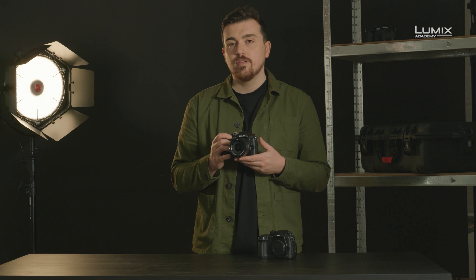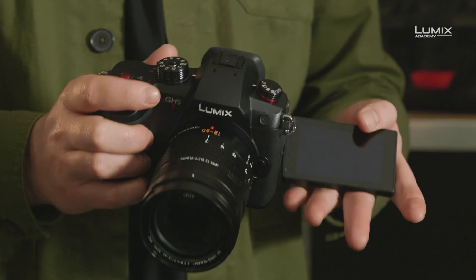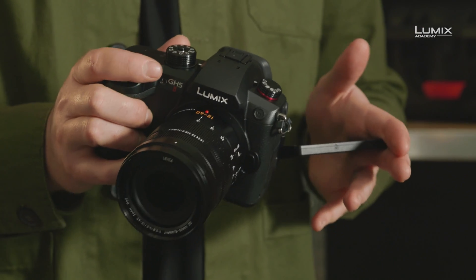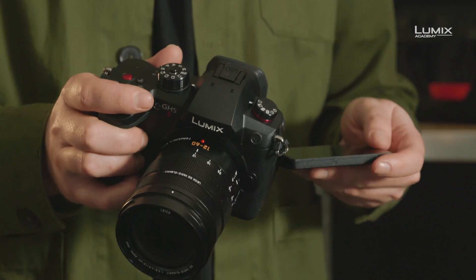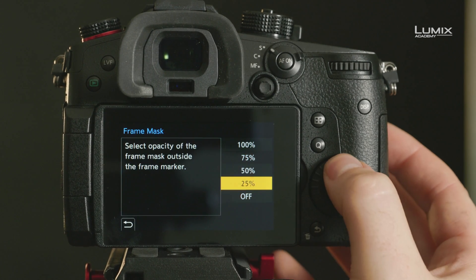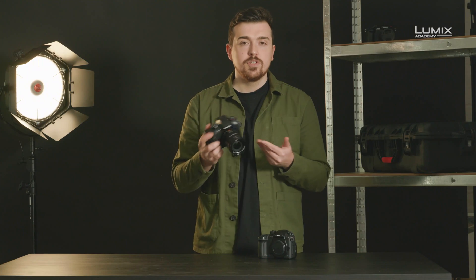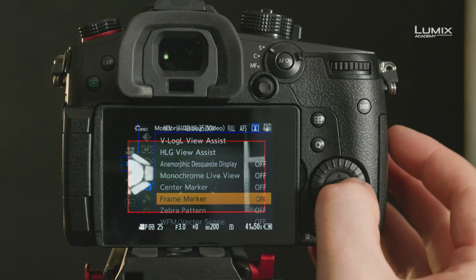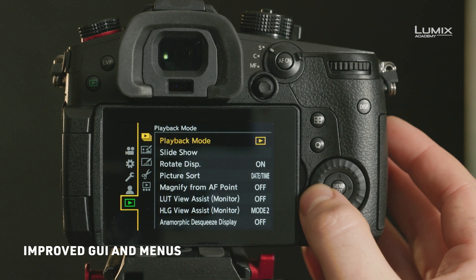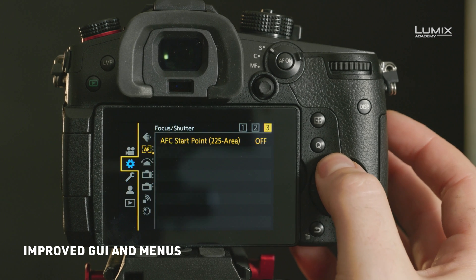As well as these technical improvements, there are also some nice usability improvements. The rear flip-out LCD screen has improved resolution as well as improved visibility when shooting in high contrast environments like on a sunny day. The frame line indicators and frame markers from the S-series have also been included, as well as vertical orientation information for those shooting vertical content for social media. The internal menu system has also been improved to bring the usability improvements from the S-series to the GH5 platform, making it quicker and easier to find exactly what you need.